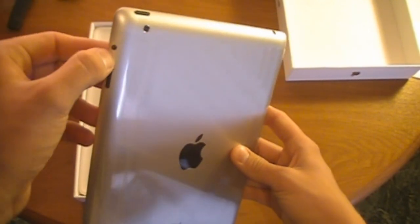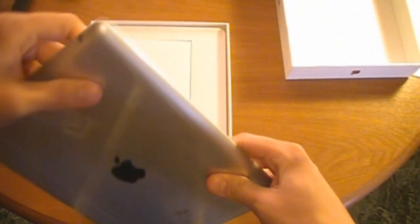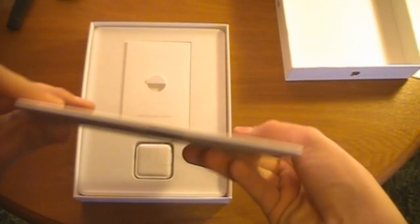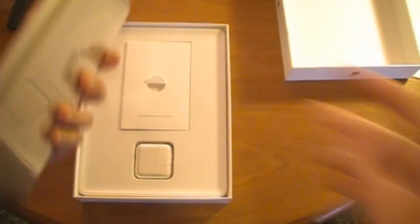Sleep-wake button. Screen orientation lock. And the volume rockers also count as a mute switch with the new 4.3 update. 3.5mm headphone jack and 30-pin connector. Speaker grill here now, instead of the one on the other iPad. We'll look at that in just a second.